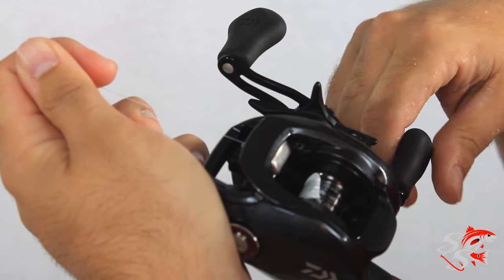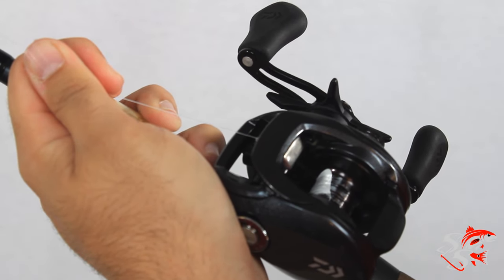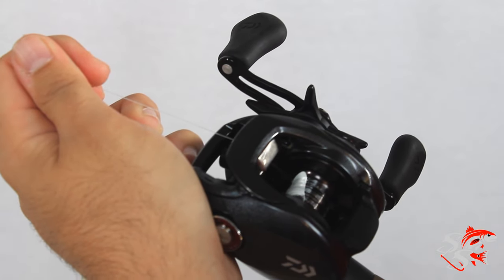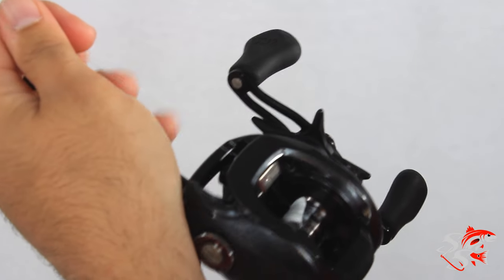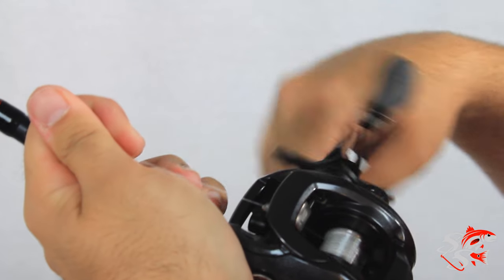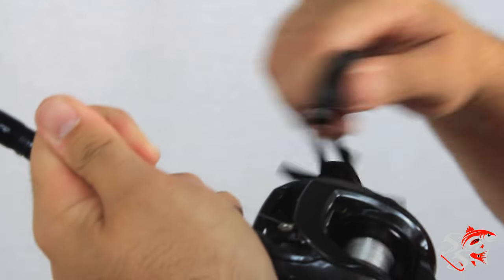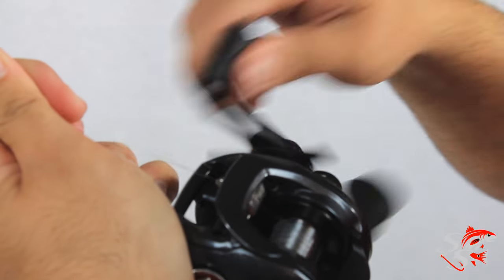One thing people have a tendency to do is hold the line real tight to either the left or the right side, thinking that just because it's a level line it will spool up evenly. But you'll quickly find that that's not the case. You do want to hold tension, but you also want to go back and forth — you don't want to prevent it from going one way or another. So I'm just putting the line on and making sure it's evenly spooled.